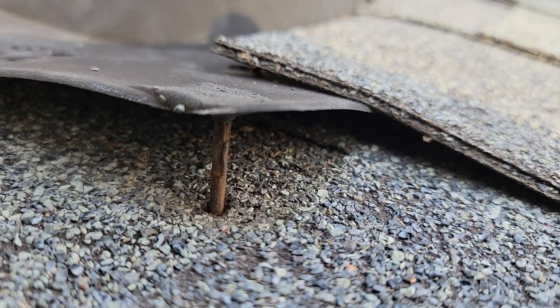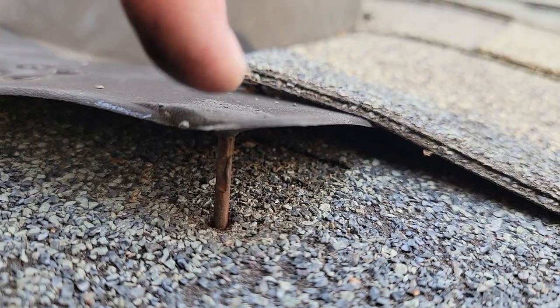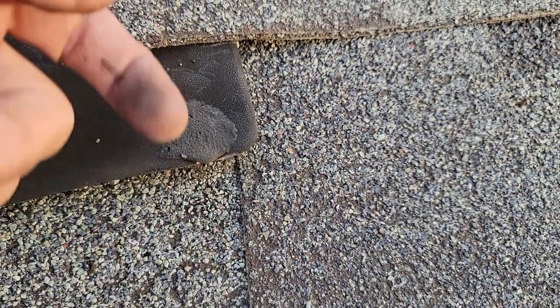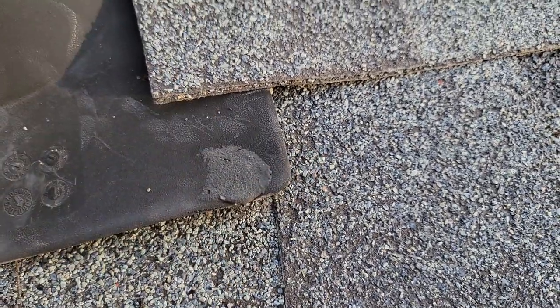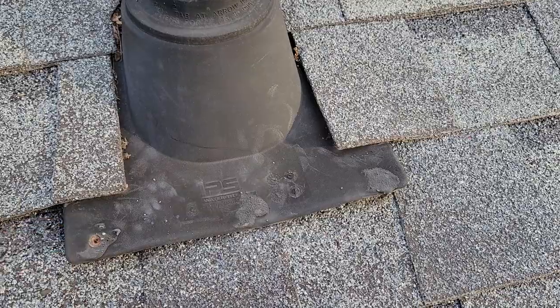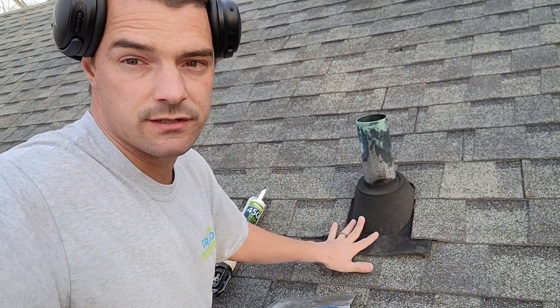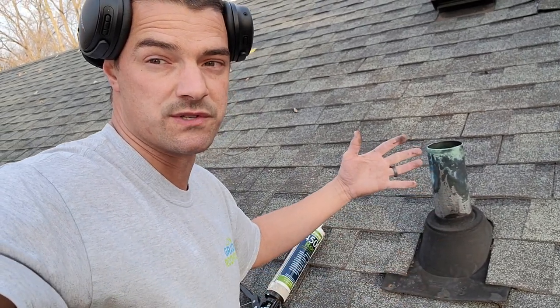Nail placement in shingles, keyways, boots, and flashing is super important. Even though they sealed the top, the nails are so low and close to the outer edge — I don't know why roofers think it's a good idea to shoot right here. Some people say don't ever nail the boot flange because it can raise up and wind-driven rain blows in.